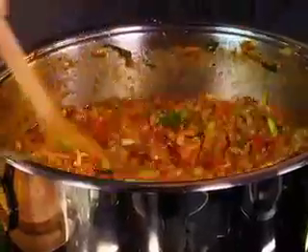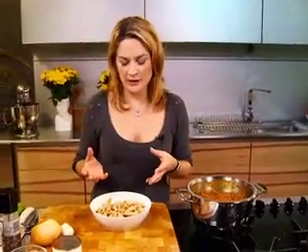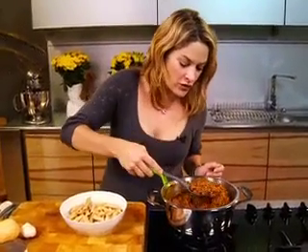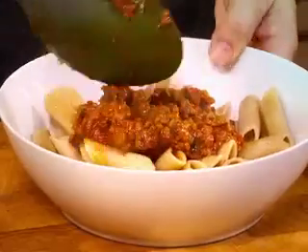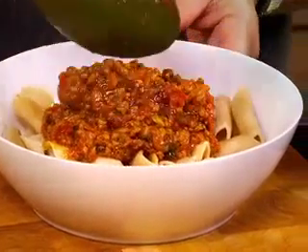Bring it to the boil, reduce the heat, put the lid on and let it simmer for about an hour. I've got a fab bowl of whole wheat penne pasta — try and include as much fibre as you can into your child's diet. We're simply going to have some beautiful slow-cooked bolognese piled on top. This is a very healthy portion for a child.